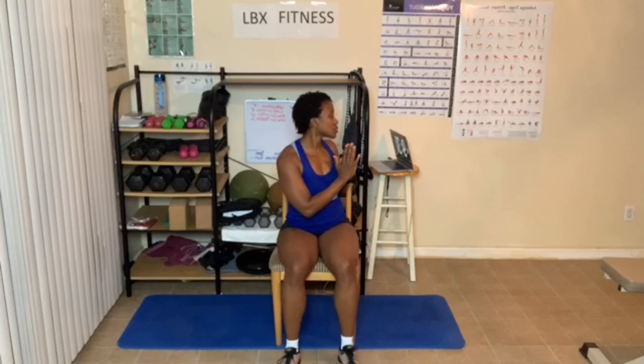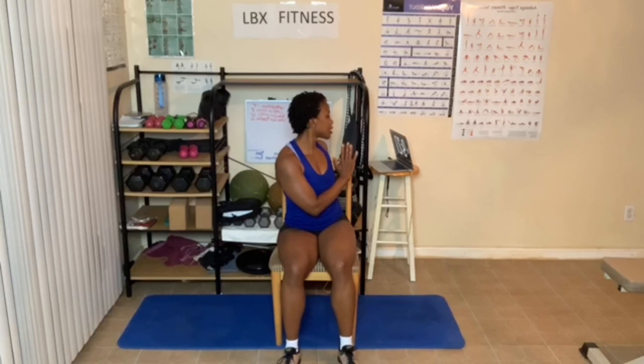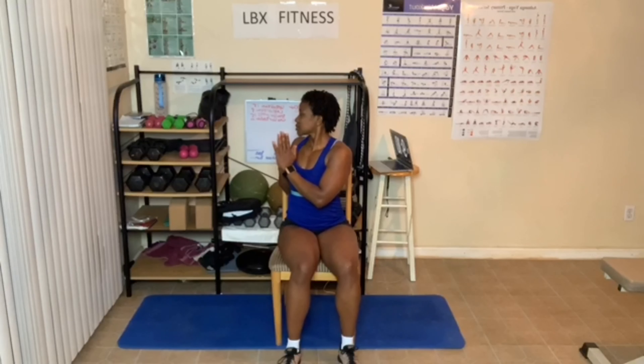We're going to stick with the stretching part of this for yoga. Hands up, breathe out. Let's twist, just loosening up our back. You can use the chair. Give me one more breath. Face me, hands up, hands down. Turn the other way. Stretching, stretching out that back.